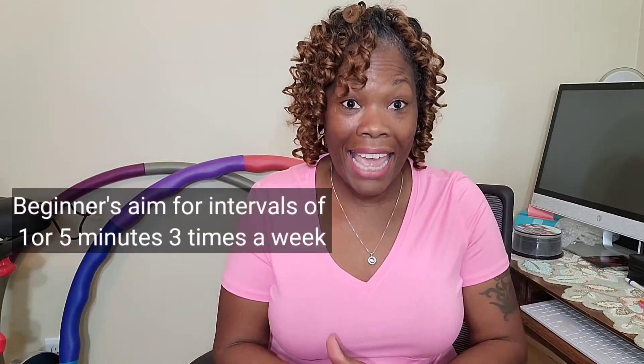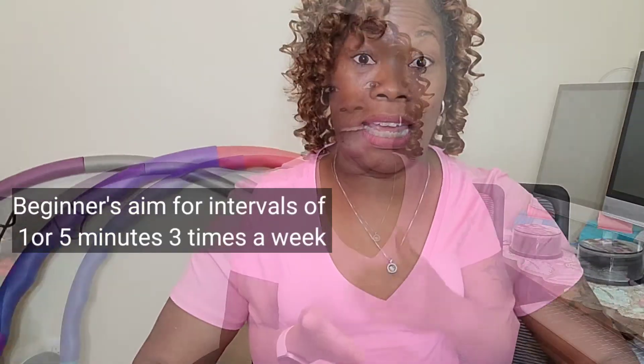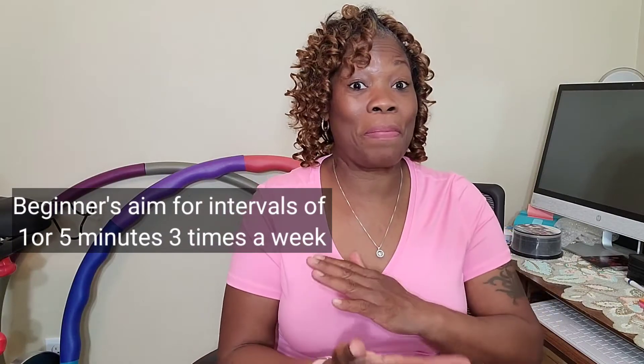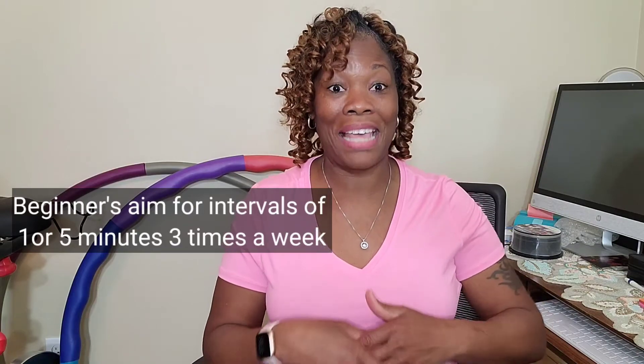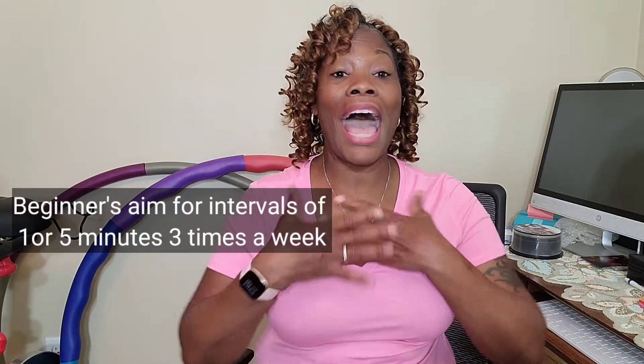For 30 days I worked up from 5, 10, to 15 minutes of jumping, going from 1,000 to 1,200 to 2,000 jumps. I did whatever I felt like that day. I just wanted to come and share that with you all.